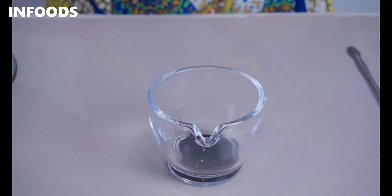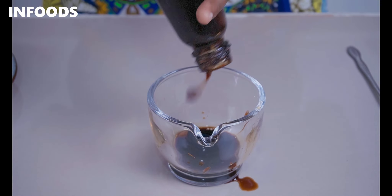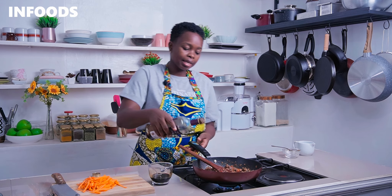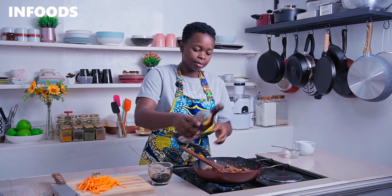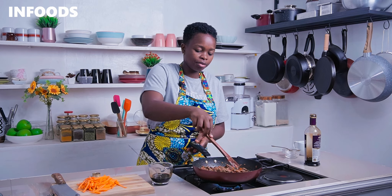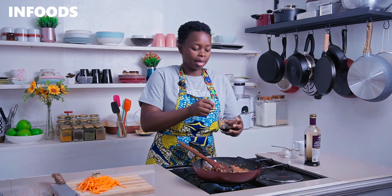I've already prepped my sauce, which has dark soy sauce and light soy sauce together with oyster sauce. Because they're very high in sodium, I'm not going to be adding any more salt. I'm going to add in some balsamic vinegar to the pan, which is going to add a very nice flavor to our beef, then add in my sauce.